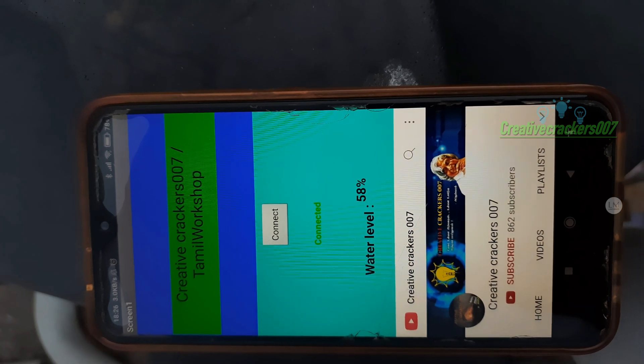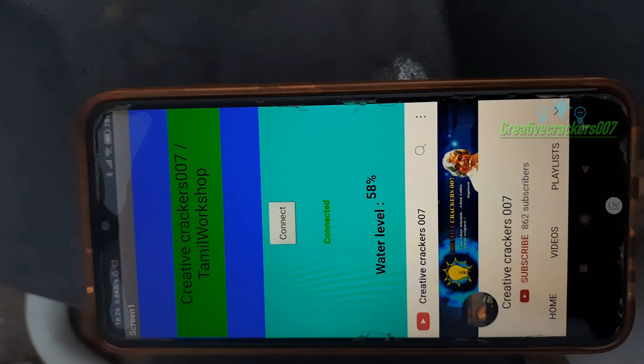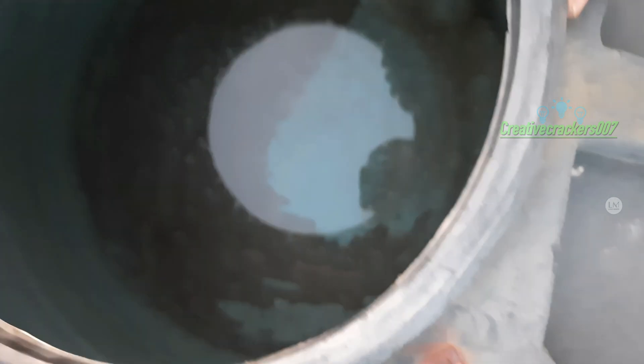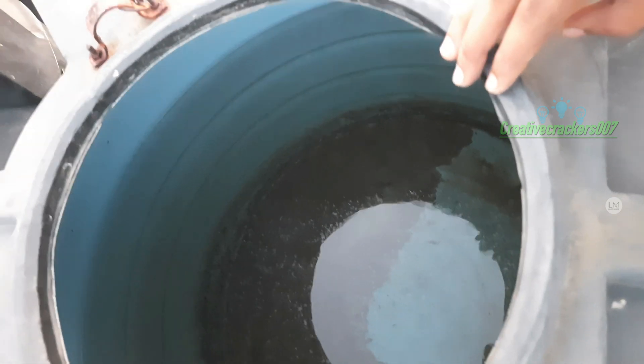And that's it, friends. We have successfully created our water tank level indicator project. If you want any other projects uploaded, just comment it down. Let us know how our video is and what we can improve in upcoming videos. Don't forget to subscribe. Thank you for watching — this is Creative Crackers signing off.